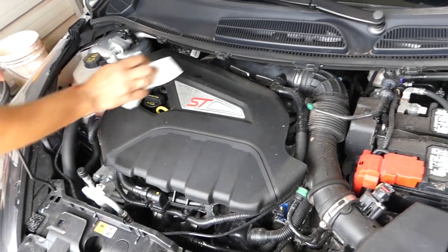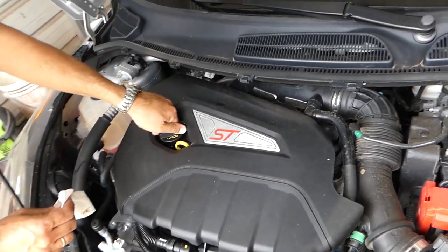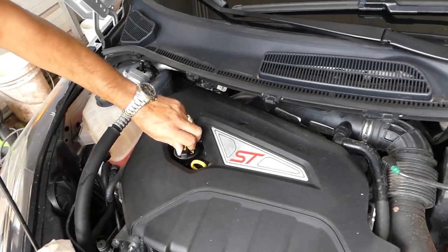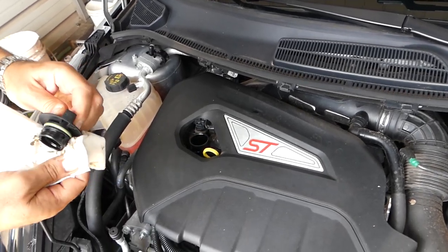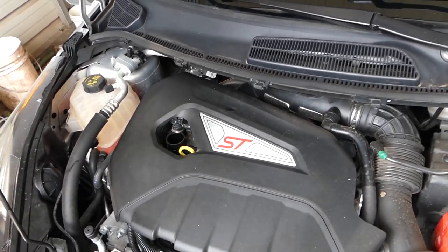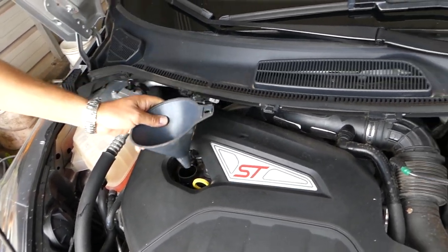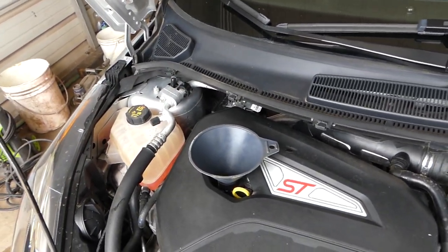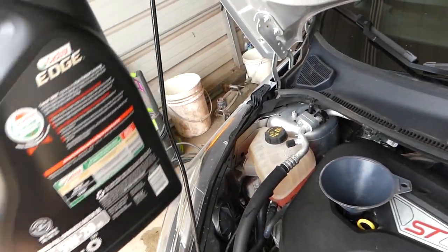According to the manual for our model, it requires 4.1 liters or 4.3 quarts. We'll remove the cap and add 4.1 liters, then check the level and start the car. Check again after that because the oil filter will take some oil — this is a five-quart jug.